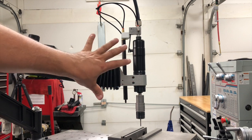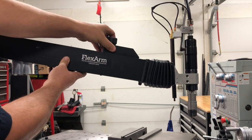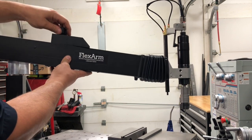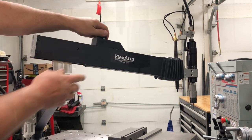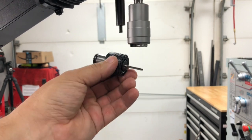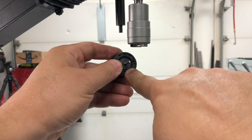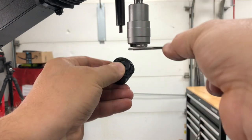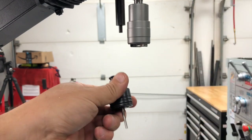Over here is a sliding counterweight — if you put it here it's going to send it down and you can balance it out. It locks with this little handle right here. Removing a tap holder is very easy: we just lift up and it comes right out. If you want to take a tap out, it's just as easy — you press in on this little center ring, it's spring loaded, press in, pull your tap out. Installation: push it right in and it's locked.